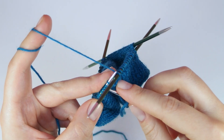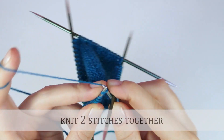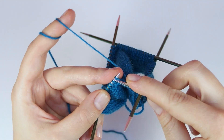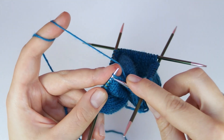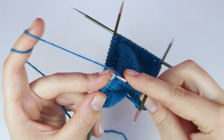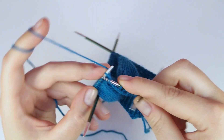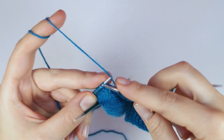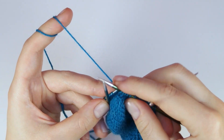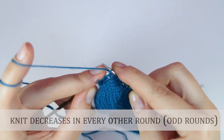On the fourth needle, knit two stitches together before you knit the rest of the needle. Decrease like this in every other round while you continue to knit the lace pattern on needles two and three.